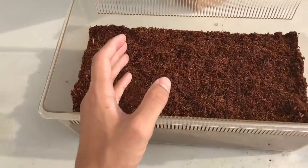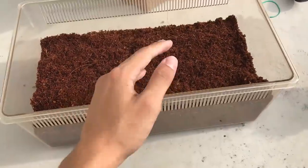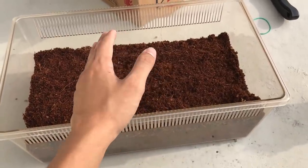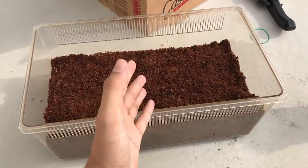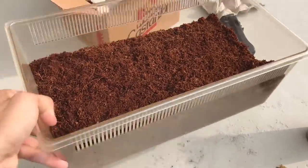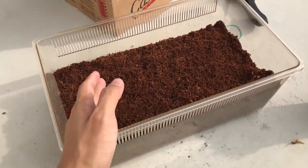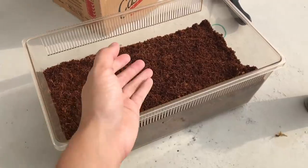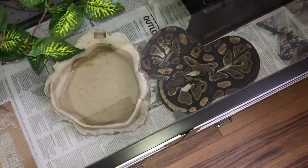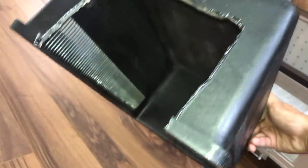We'll be housing her in this enclosure. This is the weirdest find — I went to the pet shop earlier and came across this enclosure without a lid, being sold for really cheap, like two dollars. It's a legit Exo Terra one. I asked the shop owner what you could keep in a lidless enclosure and she said just put fish in it with a divider.